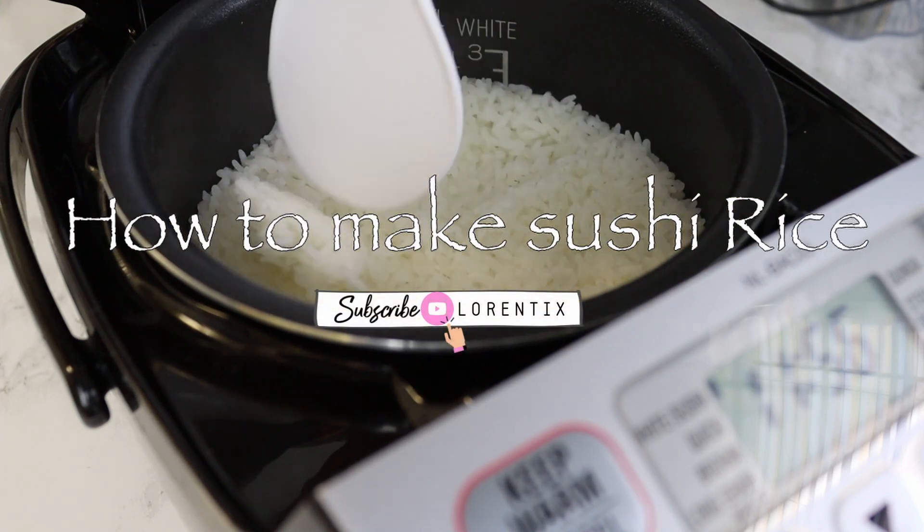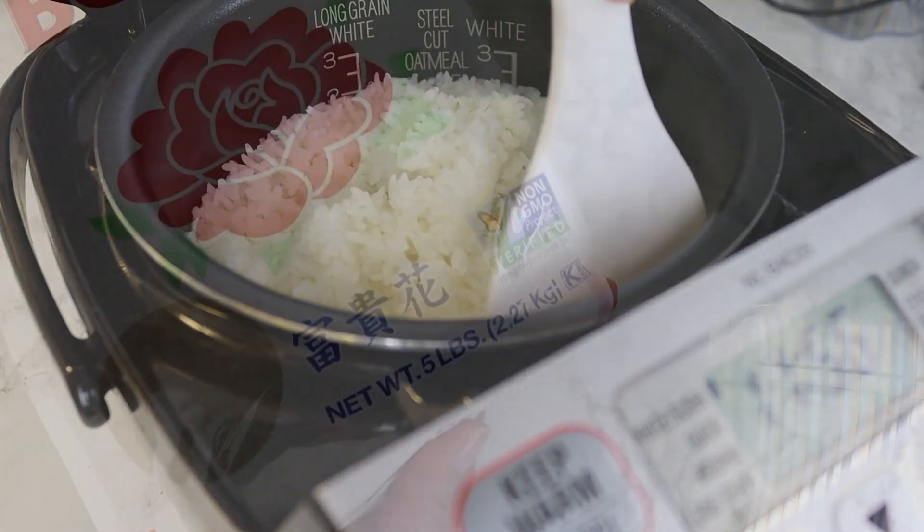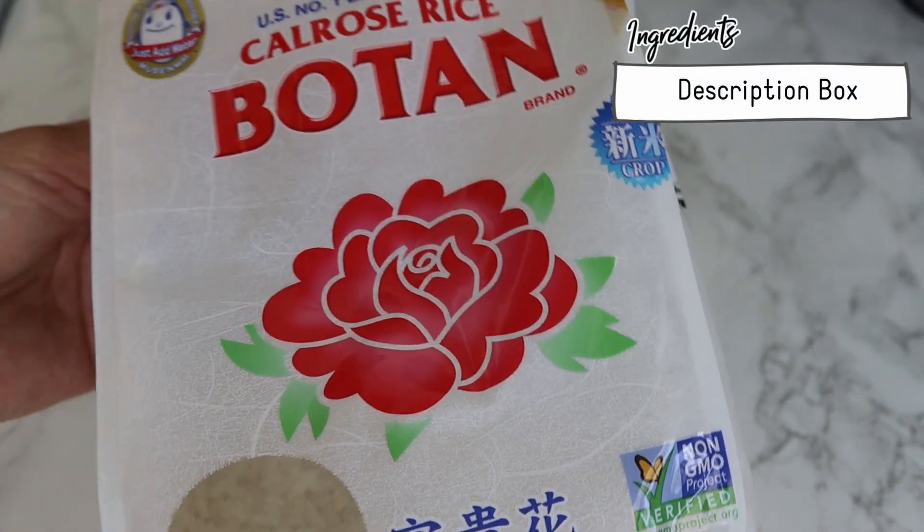Hi guys, welcome to my Laurentiq channel. Today we are gonna make sushi rice. All ingredients and measurements will be below in my description box.